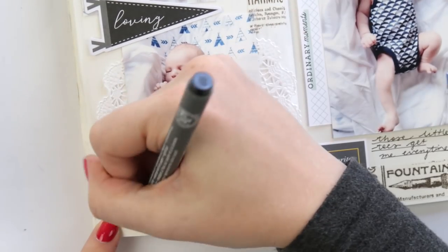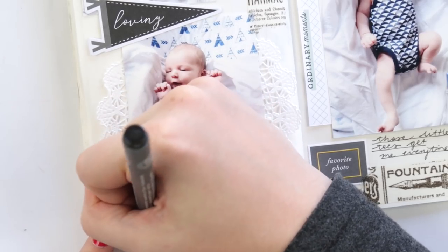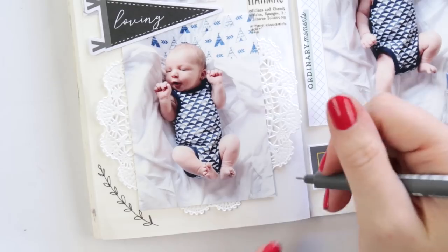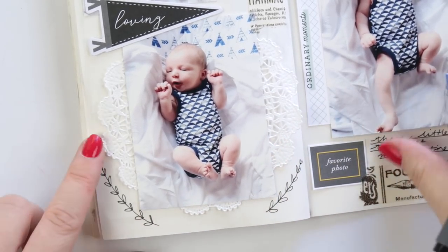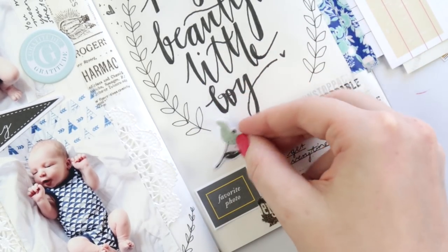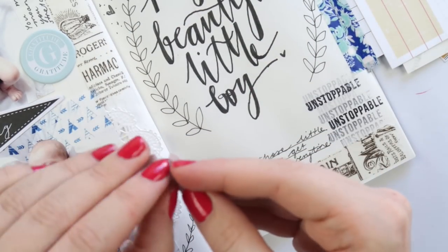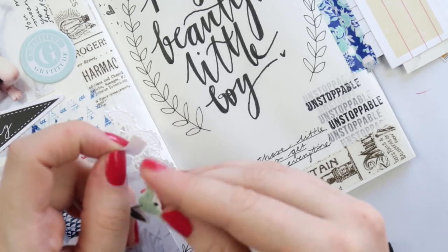Down in the bottom corner it needed something a little bit bigger, so I'm doing another leafy wreath around this photo. This photo always reminds me of Wallace and Gromit — 'cheese!' I was umming and ahhing about adding this flower, and in the end I did it — it doesn't really work in perfectly but I make it work anyway.